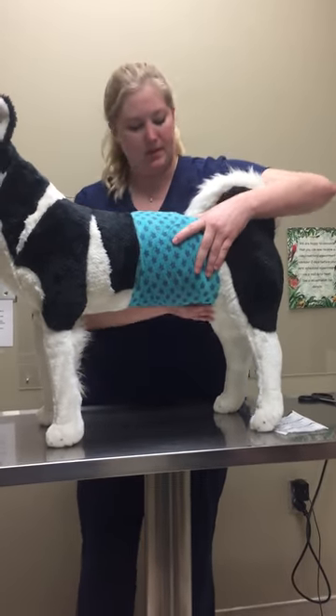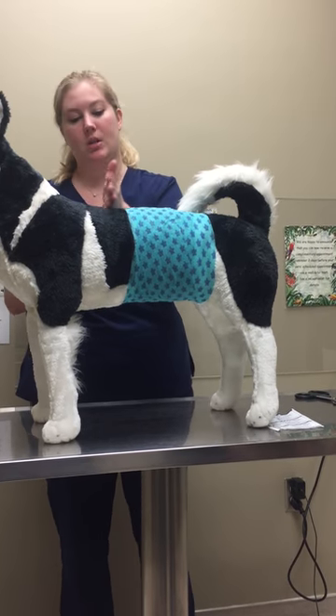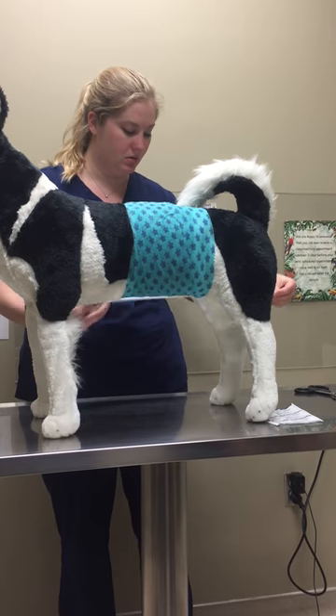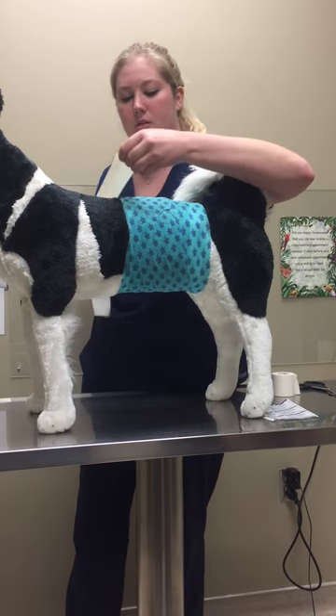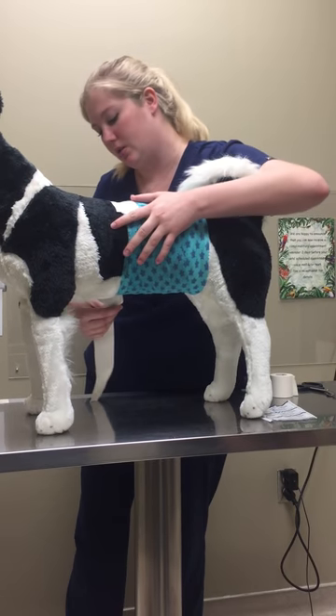Now to help keep this in place, we are going to do some tape on the edges of the bandage and then a little bit on the fur as well, making sure that we have it good and covered up. That way it's not moving up and down or anything like that. I'm going to place it partially on the bandage, partially on the dog itself.